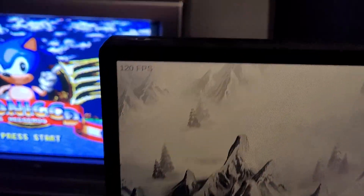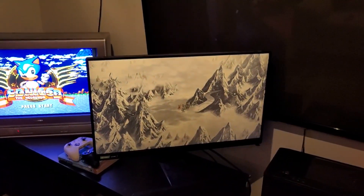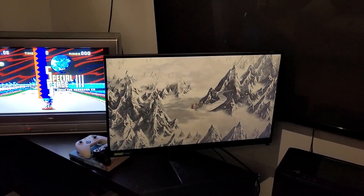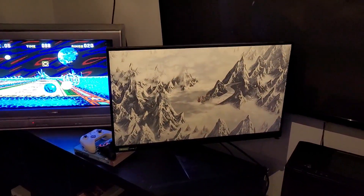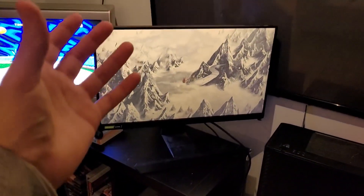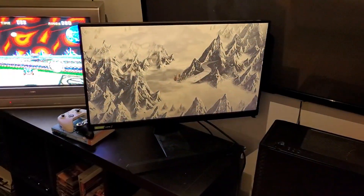Let's get into black frame insertion, because I want to show you what's going on here. You can see this game is running at 120 fps right there. I can run this game at a locked 240, but I find that after an hour or two I start getting a little dizzy from the motion. I'm going to give you a warning because I'm not sure how this is going to look on camera, but it's probably going to be pretty flickery — so let's get into it.